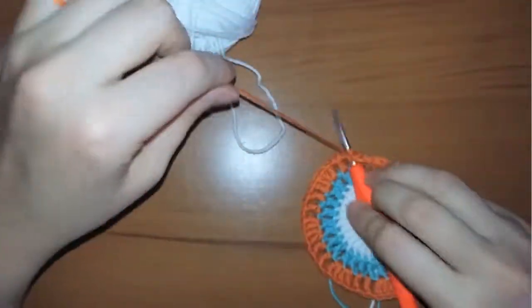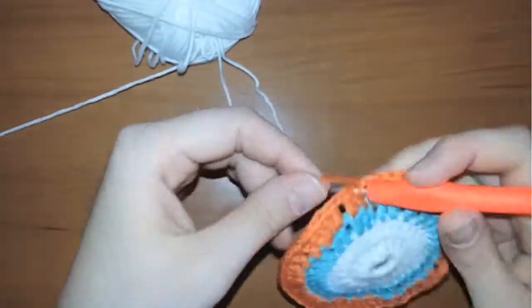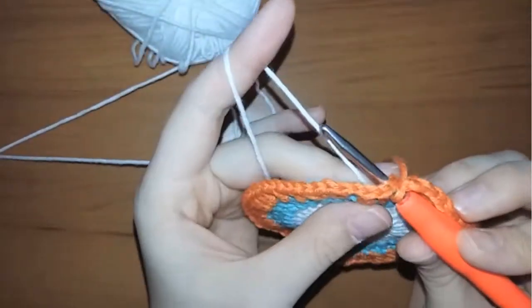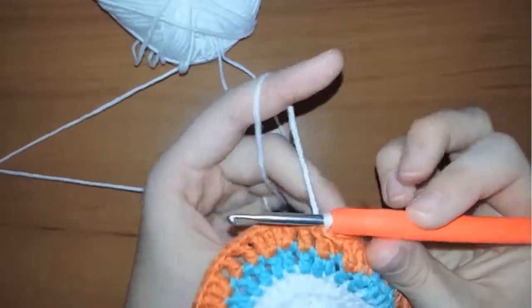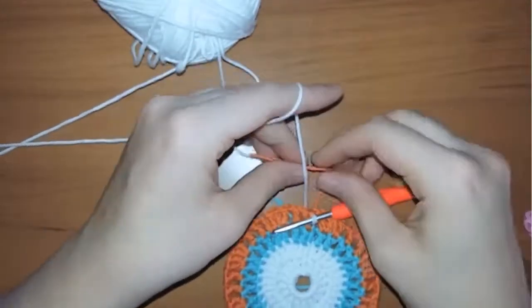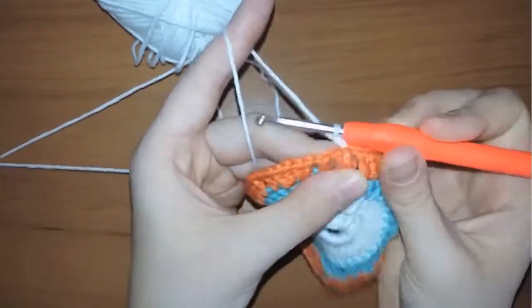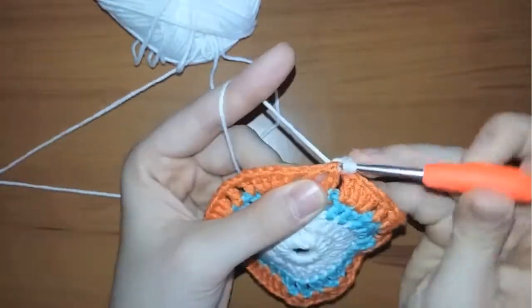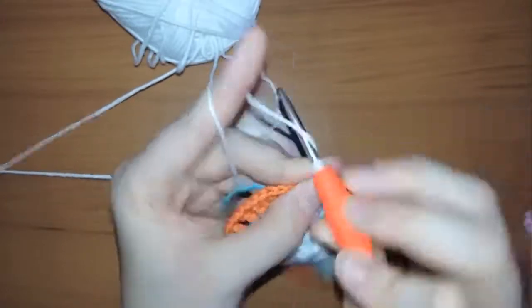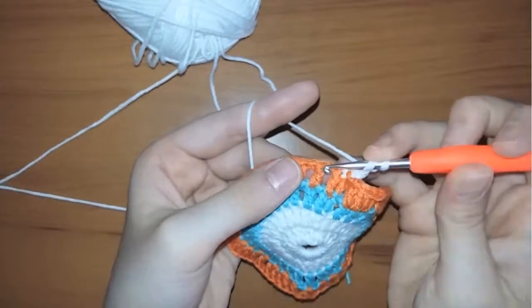I'm going to cut the orange yarn and work with the white yarn again. Now chain one and make a double crochet in the first stitch. As you are repeating our steps, we are just adding or increasing the number of double crochets.